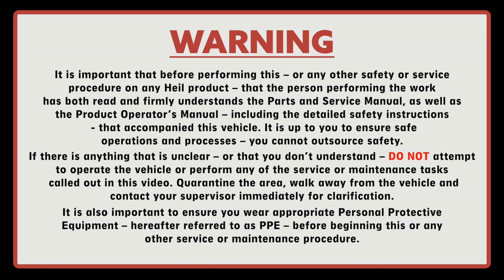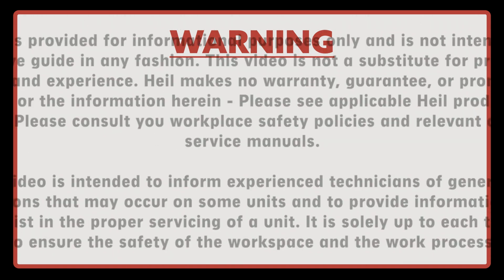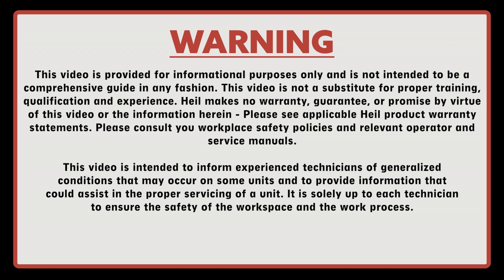It is also important to ensure you wear the appropriate personal protective equipment, hereafter referred to as PPE, prior to beginning this or any other service or maintenance procedure. This video is provided for informational purposes only and is not intended to be a comprehensive guide in any fashion. This video is not a substitute for proper training, qualification, and experience. HAL makes no warranty, guarantee, or promise by virtue of this video or the information herein. Please see applicable HAL product warranty statements. Please consult your workplace safety policies and relevant operator and service manuals.